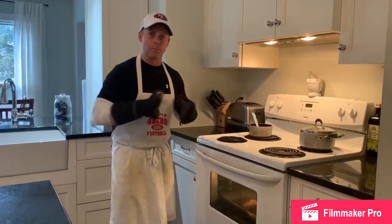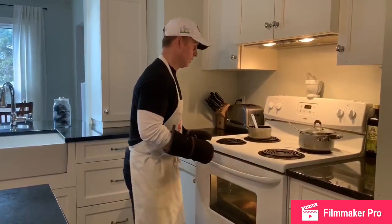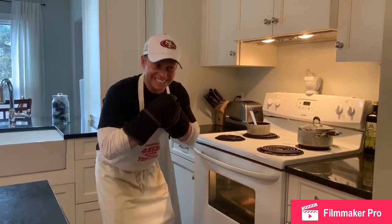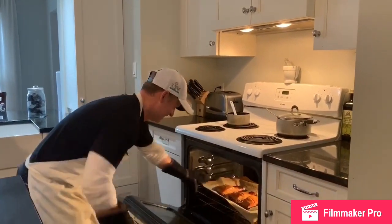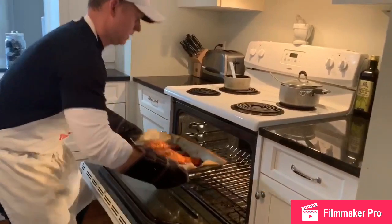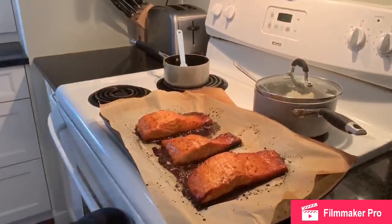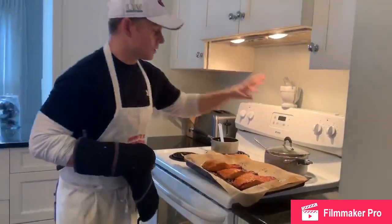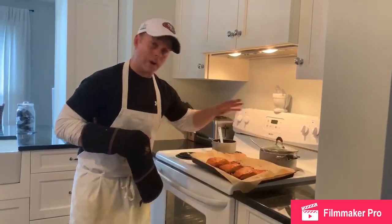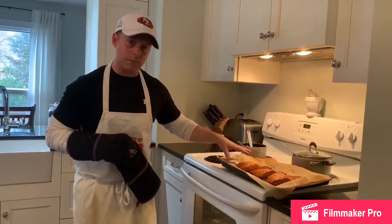All right, we're just waiting for the oven to beep and the salmon is ready. It's ready. There we go. Perfect. Apple soy roasted salmon. So tonight, like I said, having this with some basmati rice on the side. 21 minutes — I baste it every seven minutes.